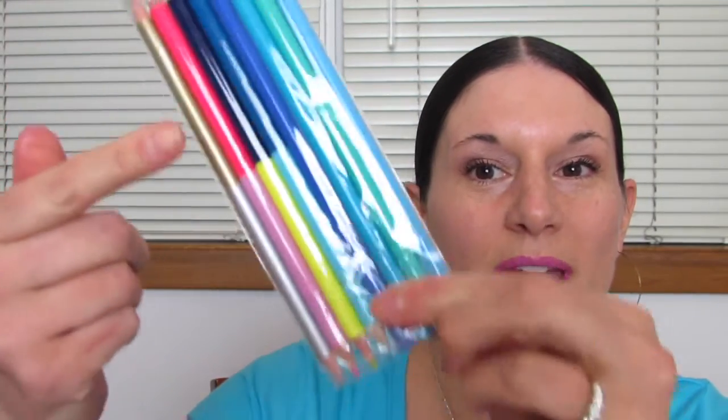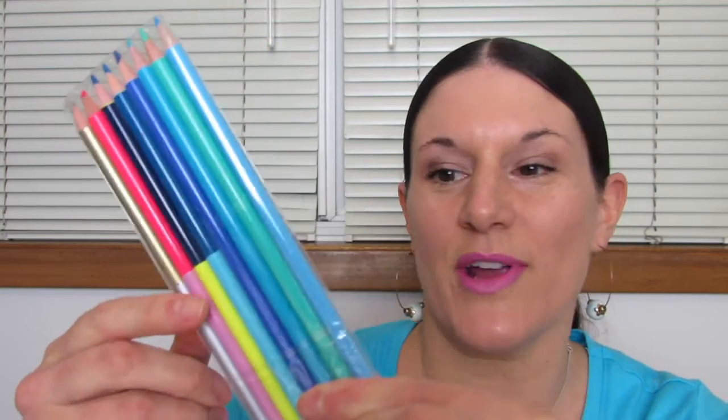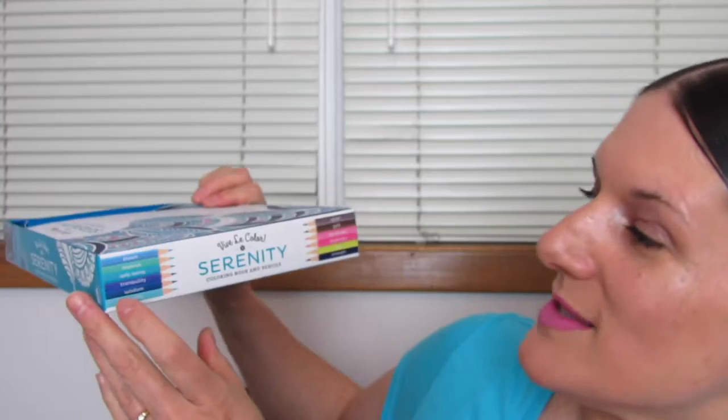First let's look at the colored pencils. There are some solid colored pencils and then there are some pencils that are one color on one end and one color on the other end. They look really pretty. I'm going to read you the names of these colored pencils: Dream, Balance, Well-being, Tranquility, Wisdom, and Vitality.